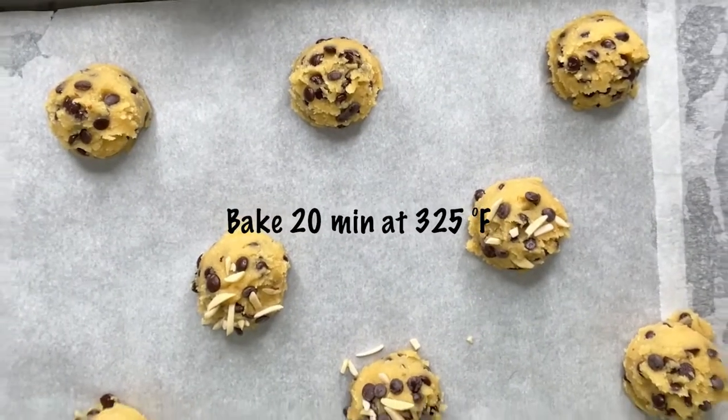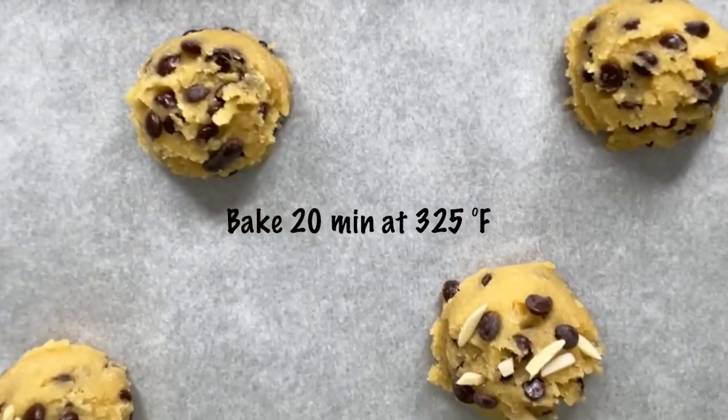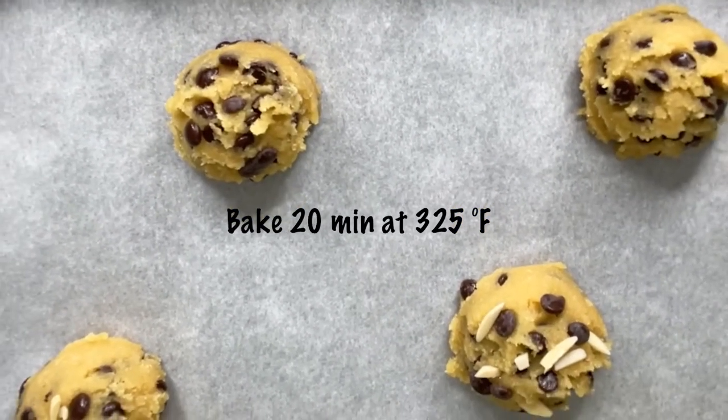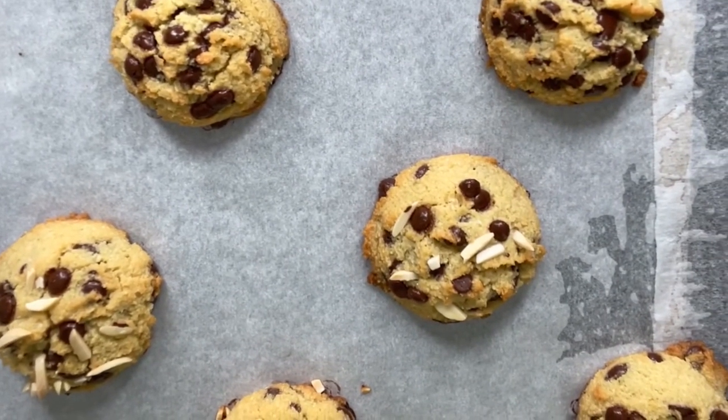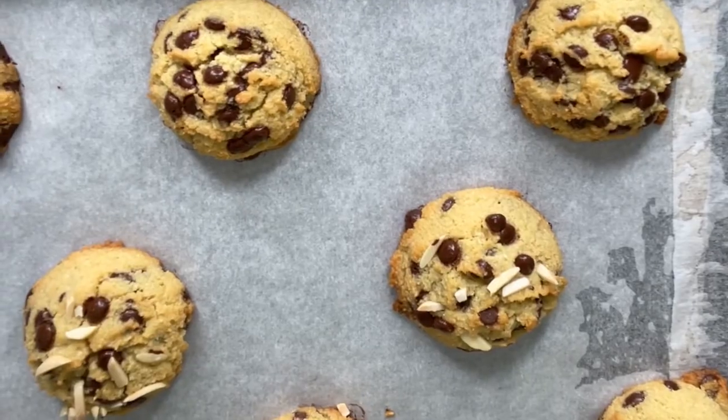Since these are thick cookies, I'm going to bake them for 20 minutes at 325°F. The cookies are ready — they're crispy at the bottom but super soft on the inside.